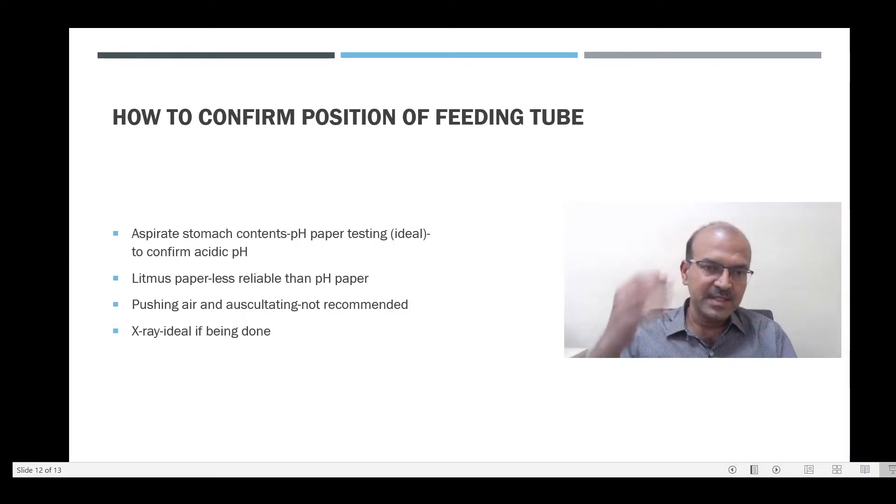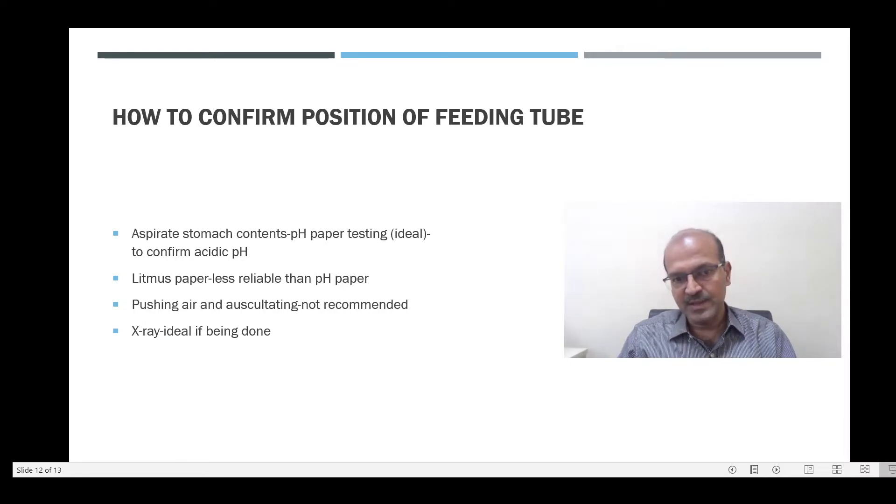In some babies you do not get aspirates, in which case turn the baby to the side and recheck after 15–20 minutes. If you still do not get aspirates, reposition again and try again. If it keeps happening, you can push in a very small amount of saline and draw it back to check the position.